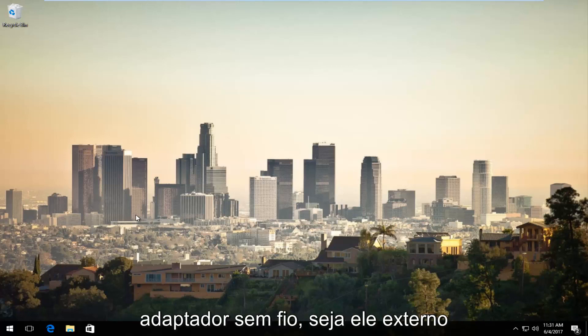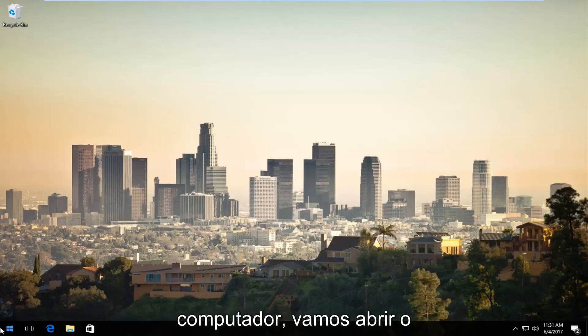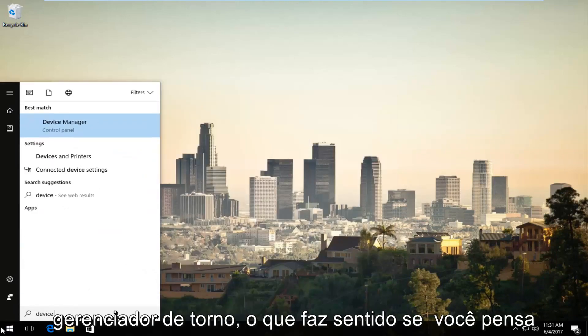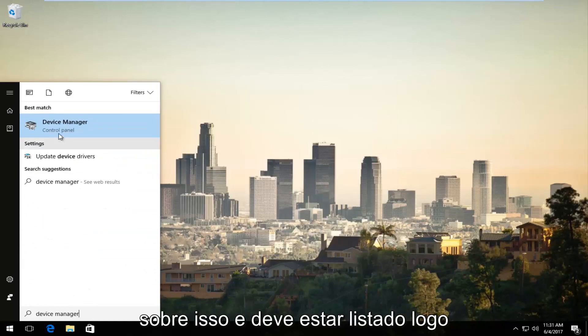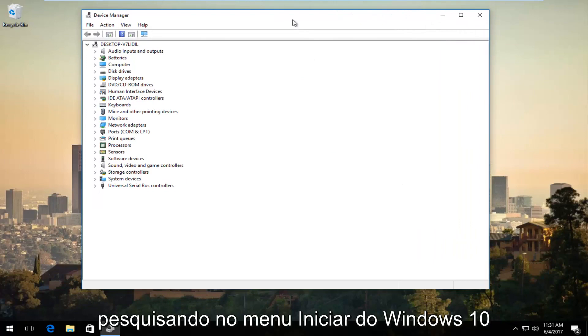Assuming you've already plugged in your wireless adapter, whether it's external or not, just want to make sure that it's already been plugged back into your computer. We're going to open up Device Manager, which should be listed right above Control Panel when you're searching on the Windows 10 Start menu.